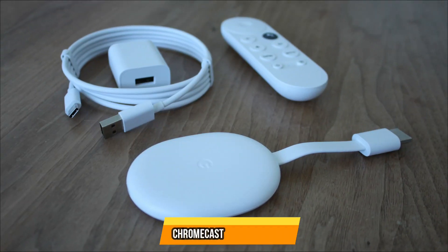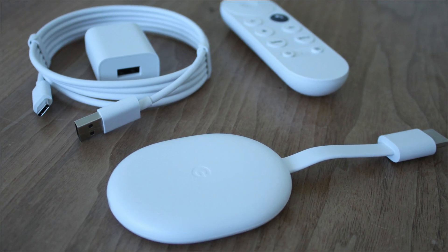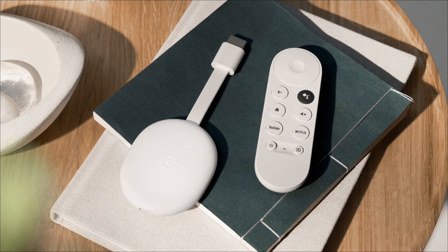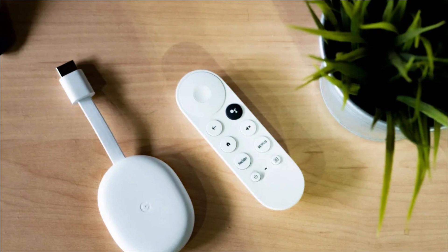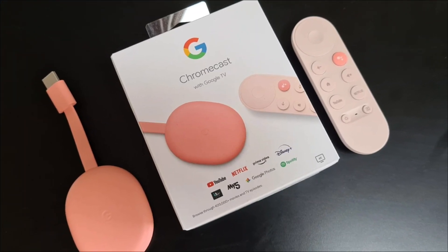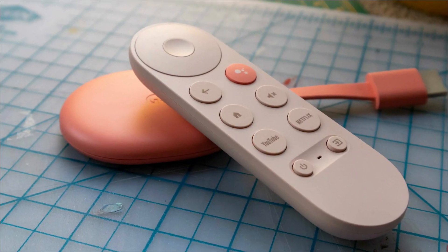At number 2 is Chromecast with Google TV. The Chromecast with Google TV is a streaming device that plugs into the HDMI port on your TV. This Android TV box has a sleek design and is very user-friendly. It comes with a remote control and can be used to stream content from your favorite apps, making it a great device for anyone who wants to watch their favorite shows and movies.